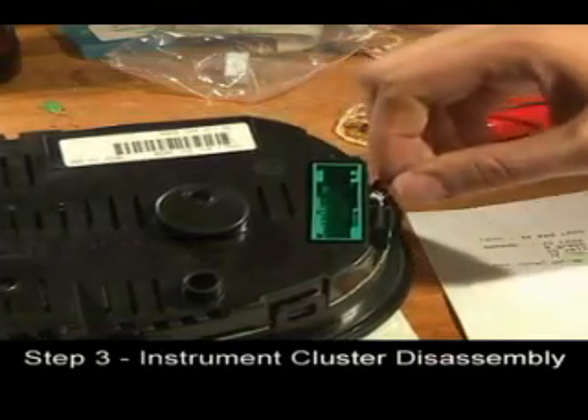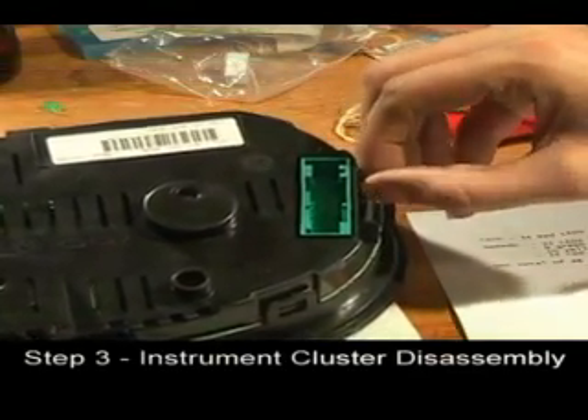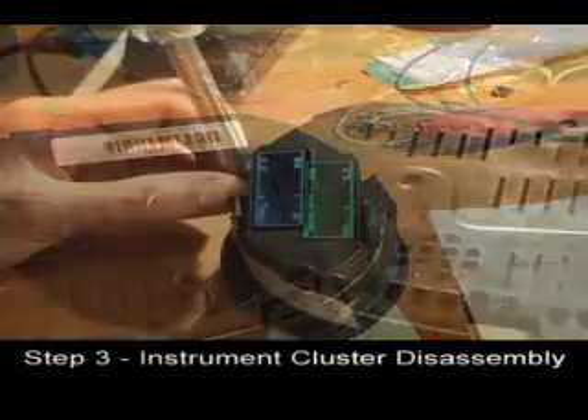With the cluster on a soft cloth, unscrew the two Torx 10 screws on either side of the cluster.